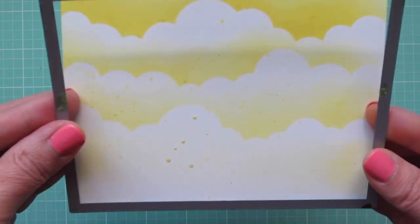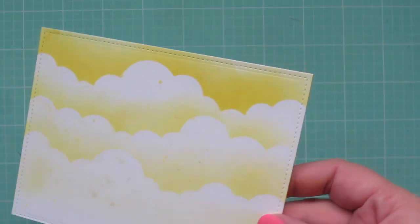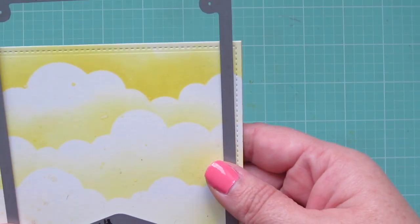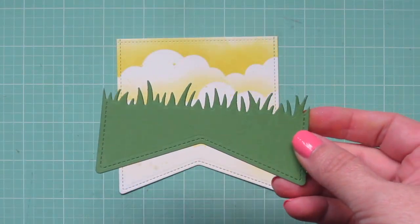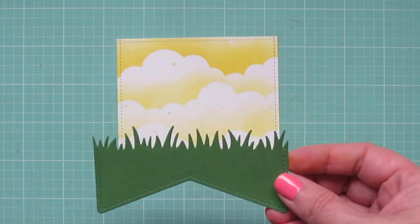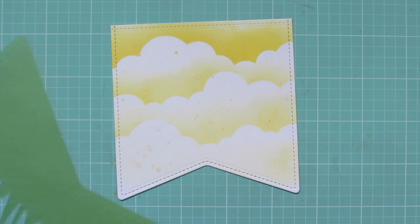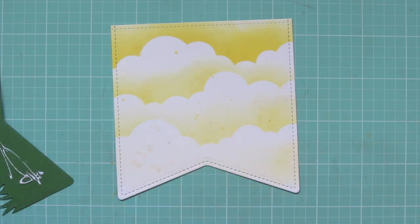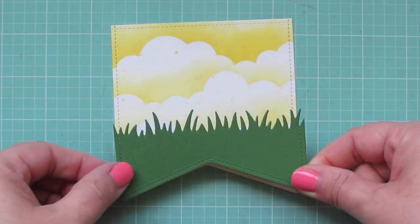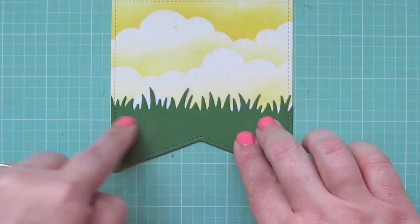Once it has dried completely, I'm going to run it through my die cutting machine with the large stitch rectangle stackables to get that nice stitching detail at the top. Then I'm going to run it again with the Stitch Party Banner die so I can get that flag shape with the stitching detail going all the way around the outside edge. I also did the same with a piece of Noble Fur cardstock, used the grassy border on the top edge, and I'm going to glue that down to the panel. My Lawn Fawn glue tube is running dry so I switched to my Tombow Mono Multi Glue to adhere the grassy panel at the bottom of the flag.